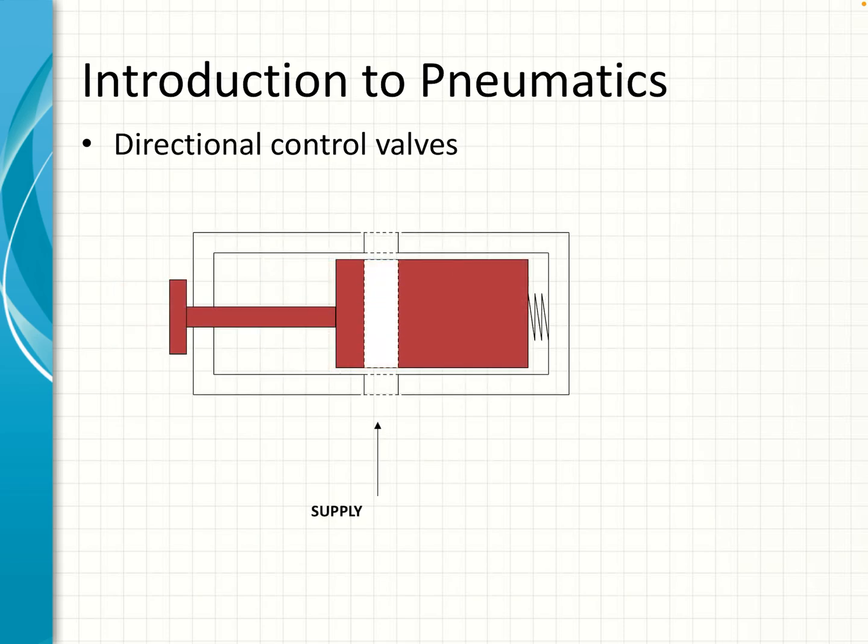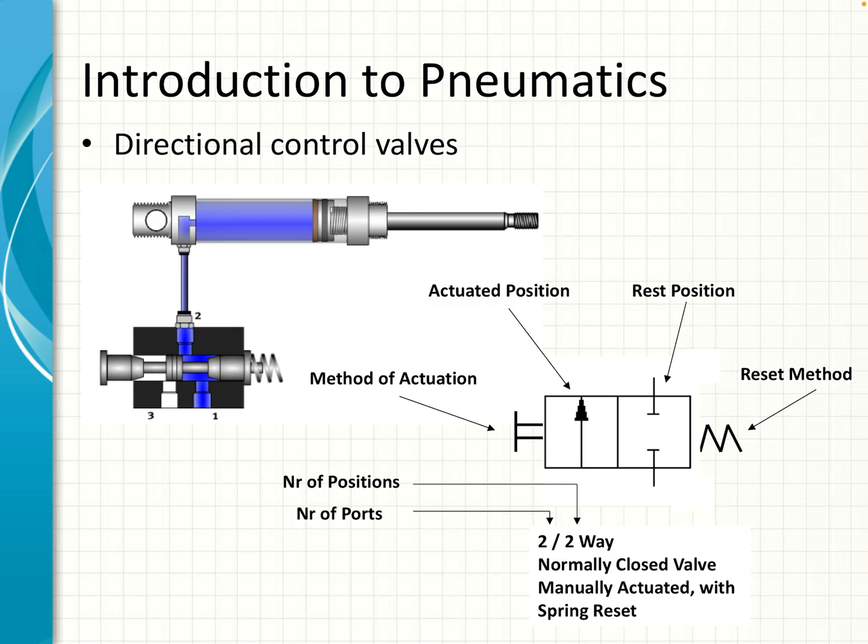This is a basic form of valve — it is manually activated and has two ports. Looking a bit deeper, we can call it a two two-way valve that is normally closed, manually actuated with a spring reset. The illustration is shown the way we draw these valves — we ignore the outer casing and look at only the center. The number of positions is indicated by blocks, and here we have two blocks or two positions. The number of ports where you can connect pipes will be illustrated with lines coming out of the blocks, and on either end you'll have the method of actuation and the method of reset.